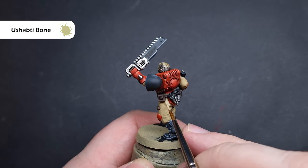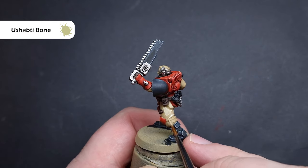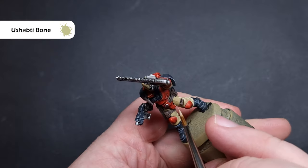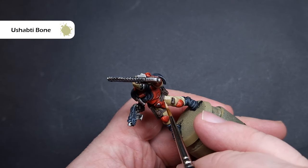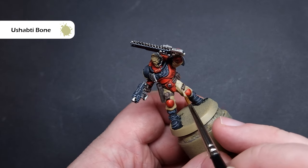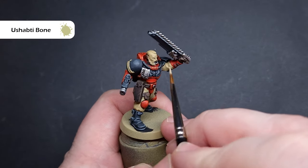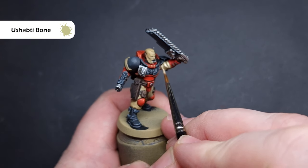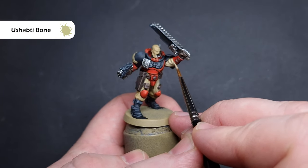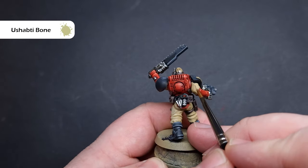The last thing we need to do is to paint all the fatigues. If you haven't already, go back and fix any mistakes with Zandri Dust. Next up, I'm going to take some Ushabti Bone and paint this all over the fatigues apart from the recesses — leaving Zandri Dust in the deep recesses will give a really nice soft transition for the clothing. Ushabti Bone is quite thin, so you are going to need at least two coats. Focus on the majority of the fatigues, particularly where you've got angular folds — there are quite pronounced folds based on how the models are holding their weapons and how their legs are bent, so just drag your brush along them.